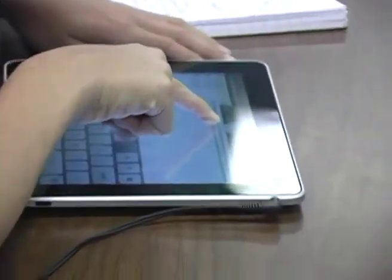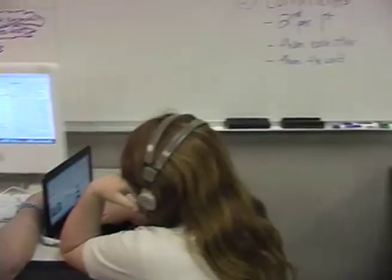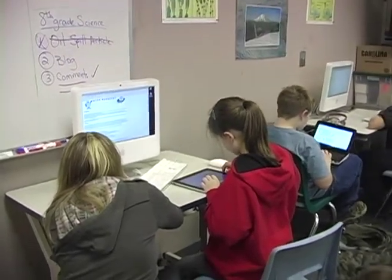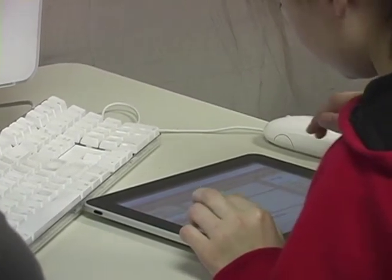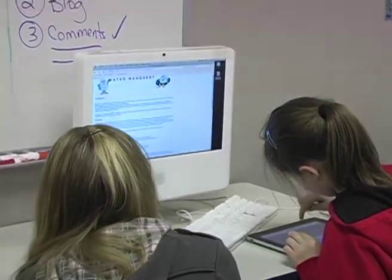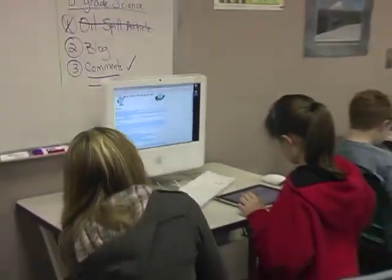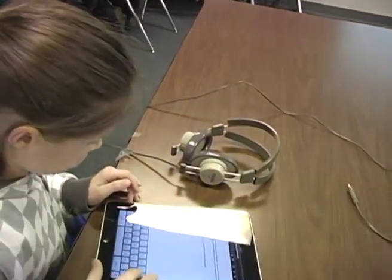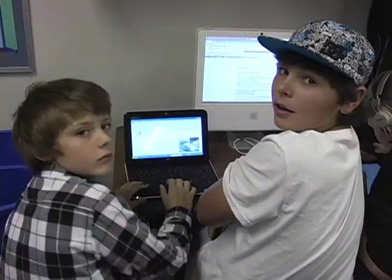There, you got it. Yeah, you're just going to have it. Hi. Here we go.